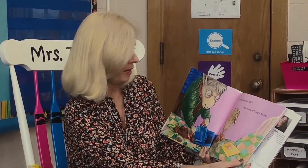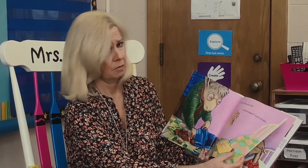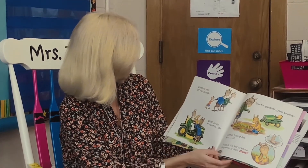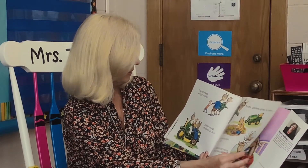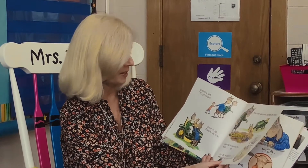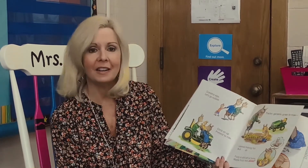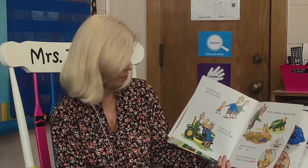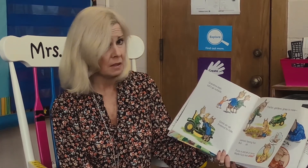Llama dear, are you okay? Llama doesn't want to say. Grandma says, let's go outside. Climb on up. Pretend to ride. Tractors, gardens, grass to mow. Llama's having fun. But oh — Fuzzy is still left at home. Maybe Fuzzy feels alone.